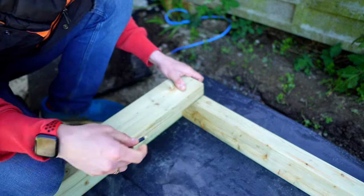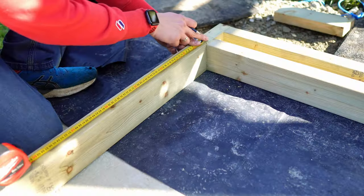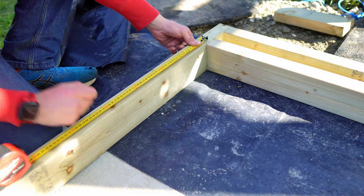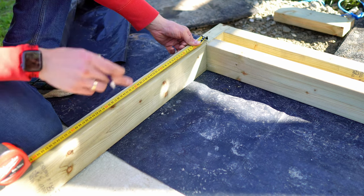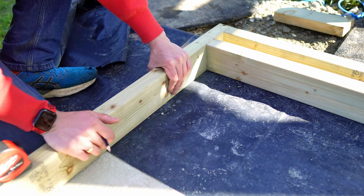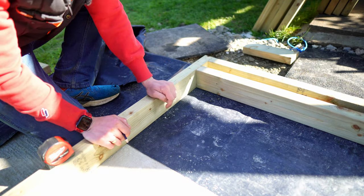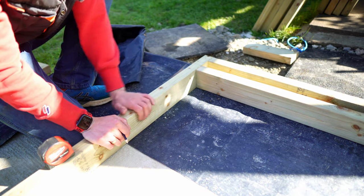I want every single one of these uprights spaced apart by 400 millimeters. Rather than measuring every single time, I'm going to get Chris to cut me a little off-cut that'll just slide in between and butt the wood up against — that's 355 millimeters for the off-cut, accounting for the width of one of the uprights.